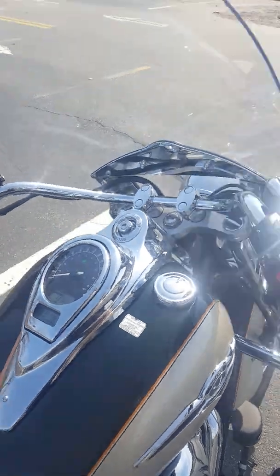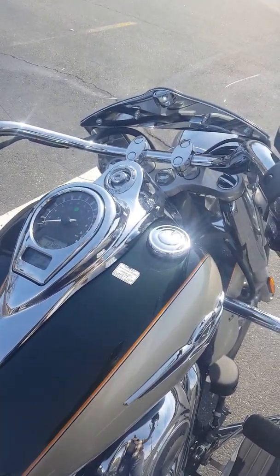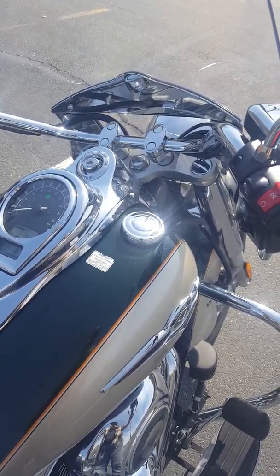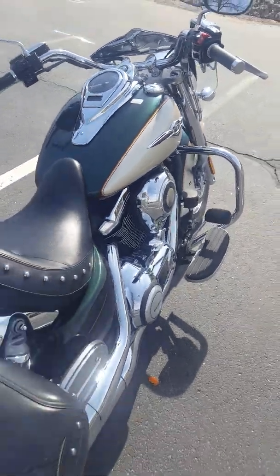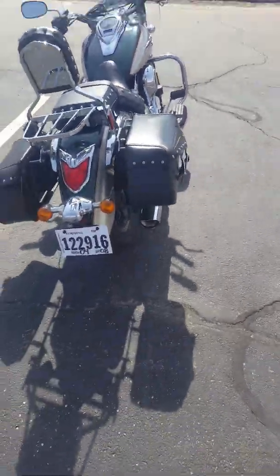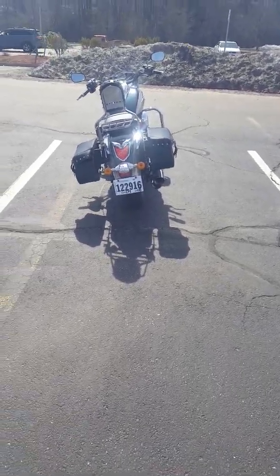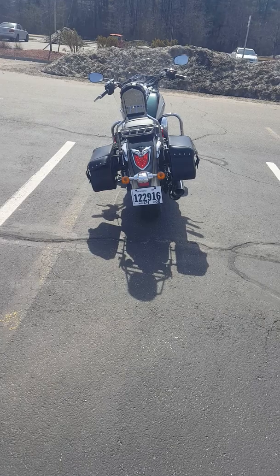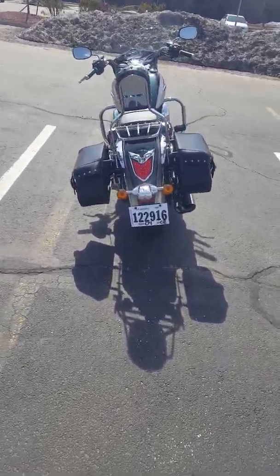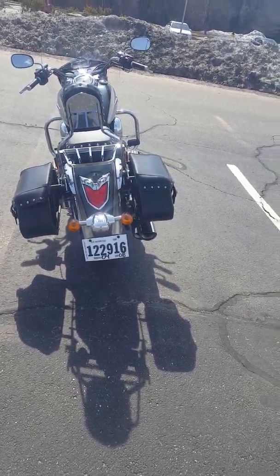Let's give it a rev — although you might not be able to hear it too much in the video. I'll back up; might be able to hear it better when I'm farther away from it. I think it's got a nice tone to it — a lot better than the stock pipes. Nothing like the sound of a V-twin engine. Really nothing like it.